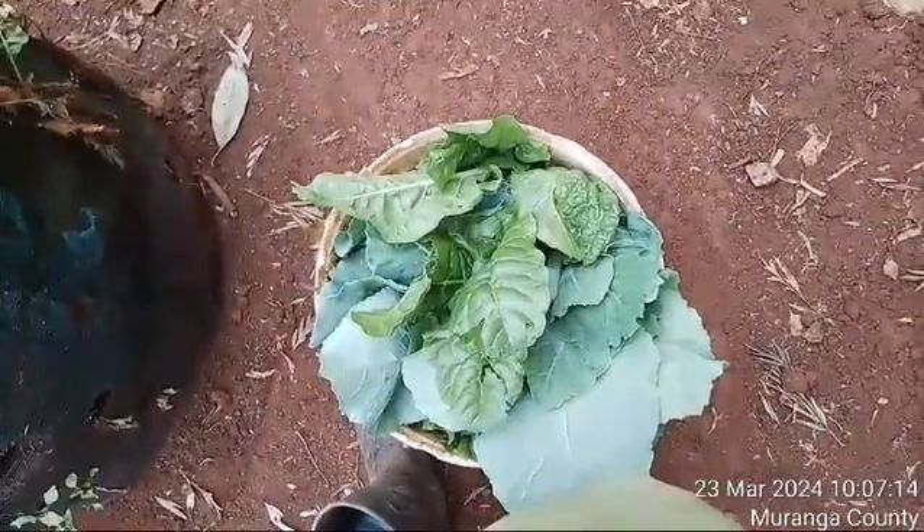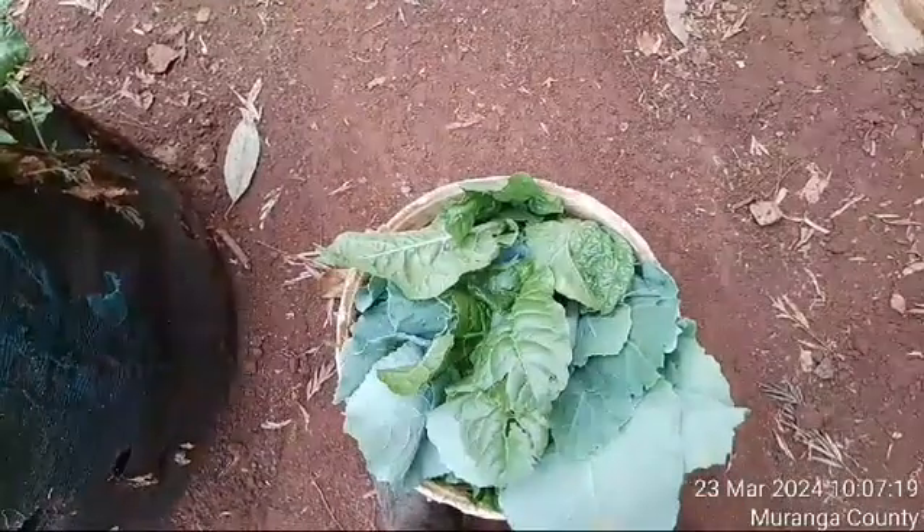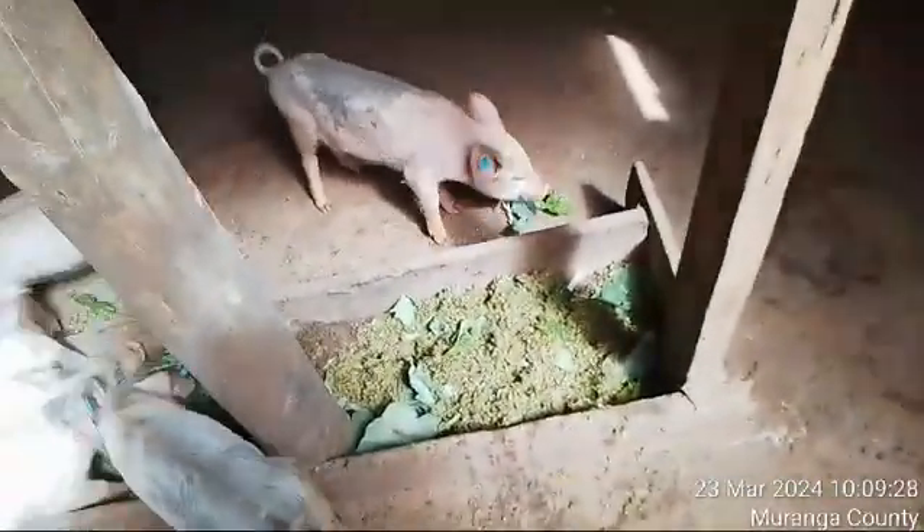Finally, here is the mixture. We have the mixture of azolla on one side. I have not mixed it with sukuma wiki, but on this other side we have the mixture with sukuma wiki. All of them are feeding well — as you can see, all of them are actively feeding.